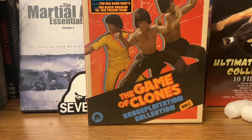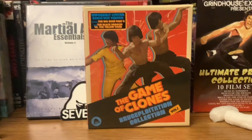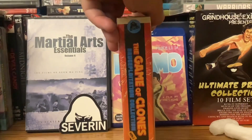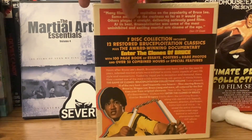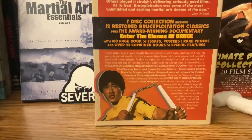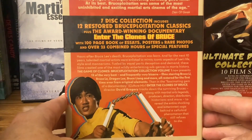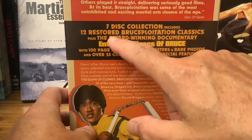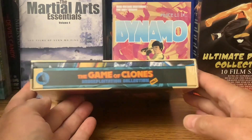The Game of Clones — Bruce Ploytation Collection Volume 1, Impossibly Limited Bonus Disc Version. Got two bonus films here. A seven-disc collection with twelve restored Bruce Ploytation classics and the documentary Enter the Clones of Bruce. 100 pages of essays, posters, all kinds of stuff — all things Bruce Ploytation.